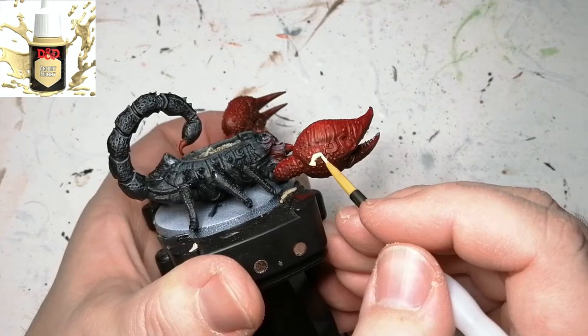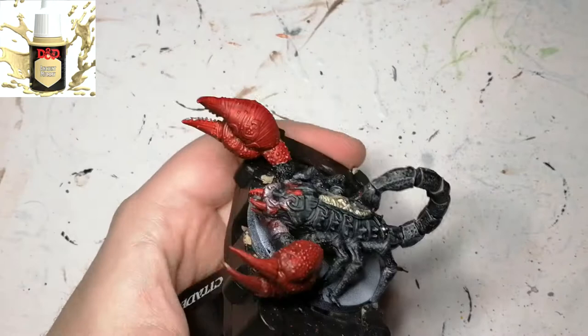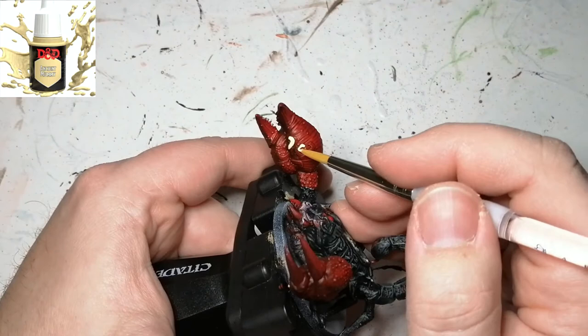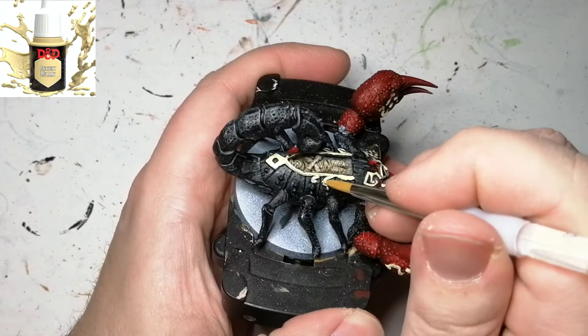Instead of using gold all the time on these miniatures, I decided to use some Ancient Mummy — it fits well with the theme. This is to do all the little lines on the pinchers, as well as around the mummy, who has like this sarcophagus around him with a design around that as well, so we're going to paint that with this color.